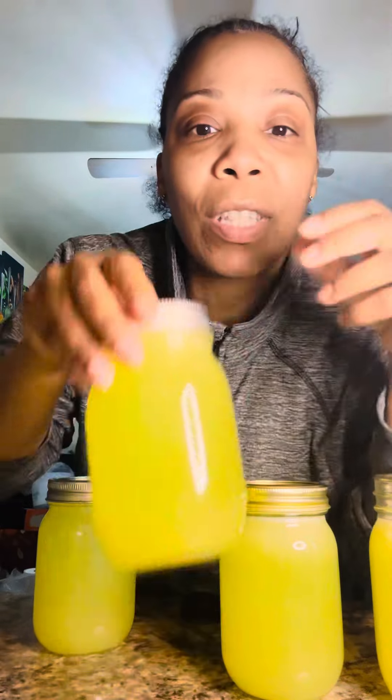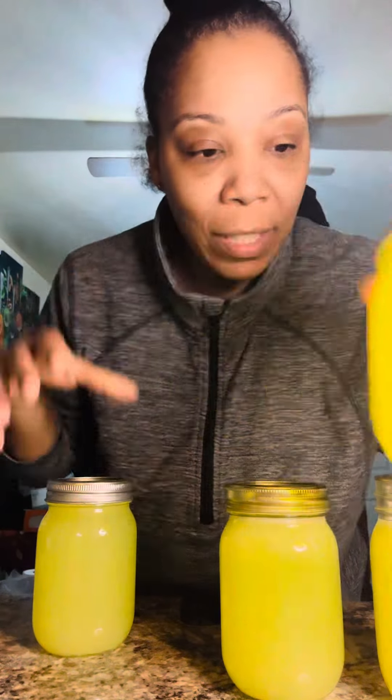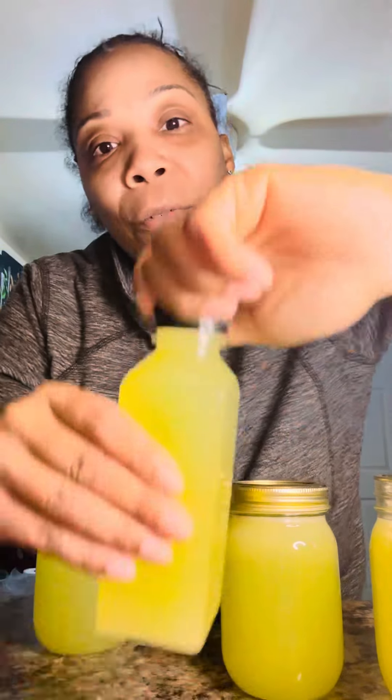These are the ones for me — I keep mine in mason jars to keep the juice water fresh. But the ones that I sell, I use real bottles. I want to show y'all this lid once I put the juice in there.